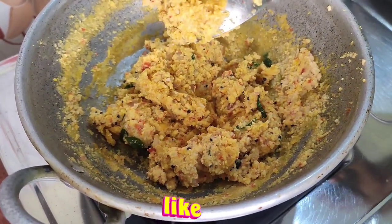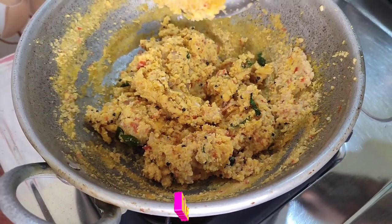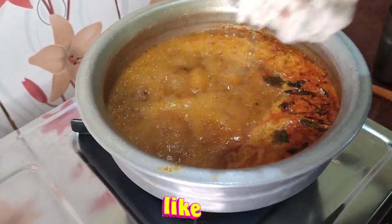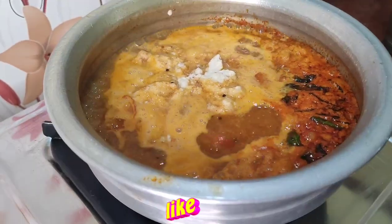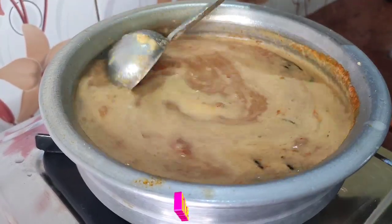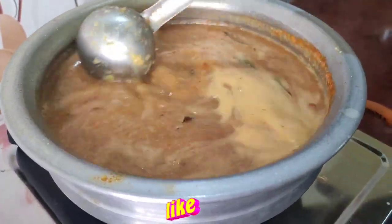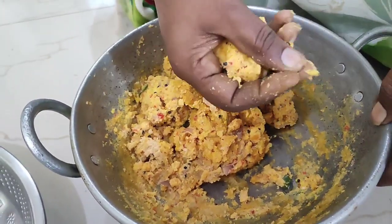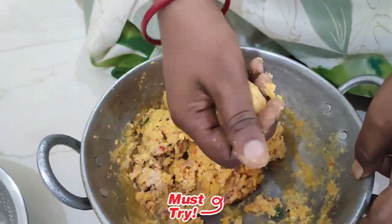Now I'll cook a little in the pan. I'll add the pepper in the pan. Now I'll add it in the pan. We will add the pepper. Add a little bit of pepper into a small bowl.